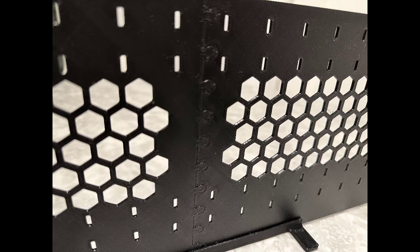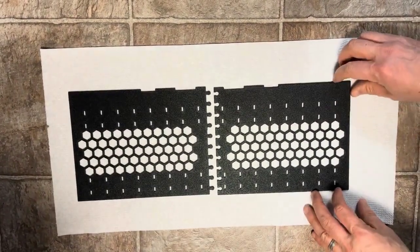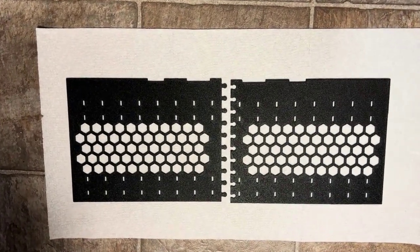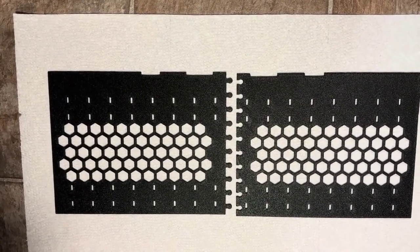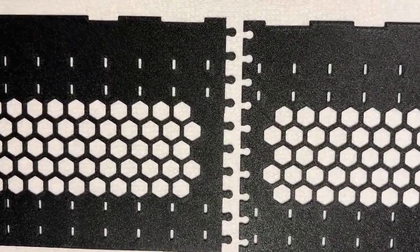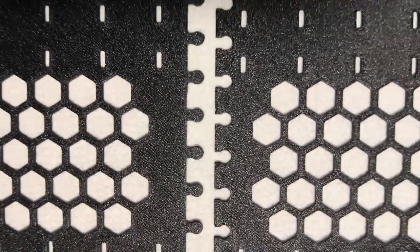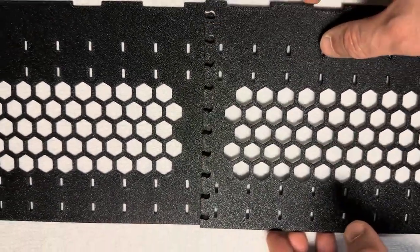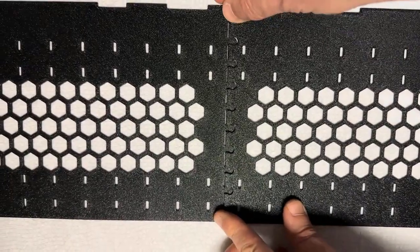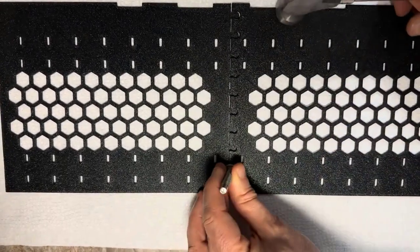You cannot pull one plate from the other in any of the 3 directions. The question is, what is the assembly process? The first step is simply aligning the two plates. In this case they will make a 16 and 3 quarter inch long divider, but you can make them any size you want. The hexagons are just for removing some of the weight, and the little notches are for allowing cross dividers. Align the zipper pieces and simply tap them in place.